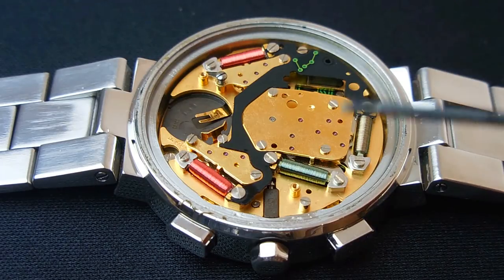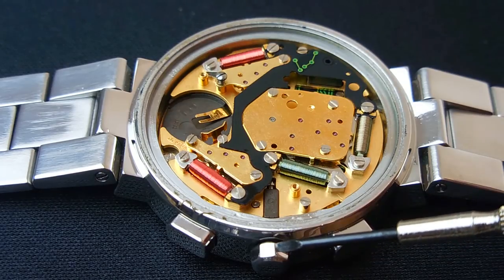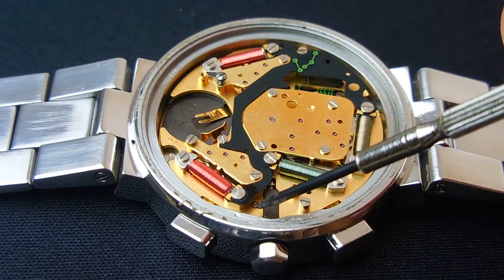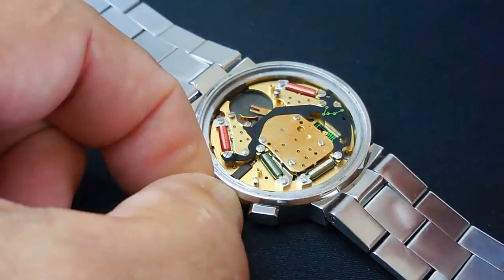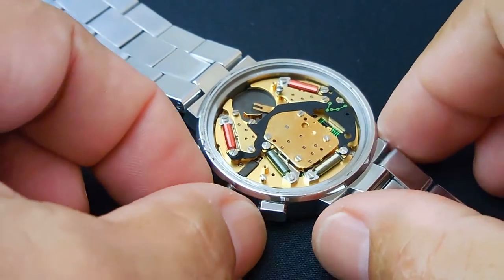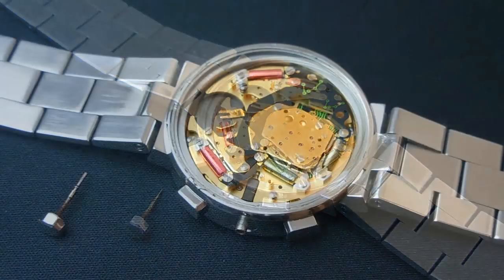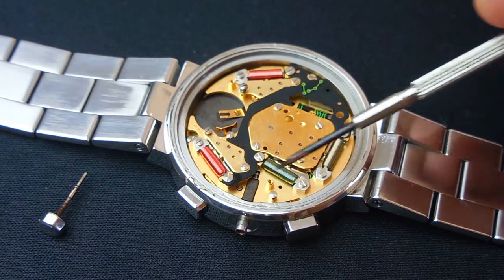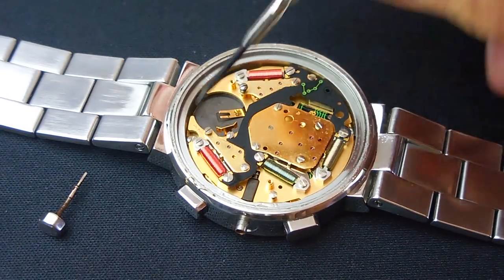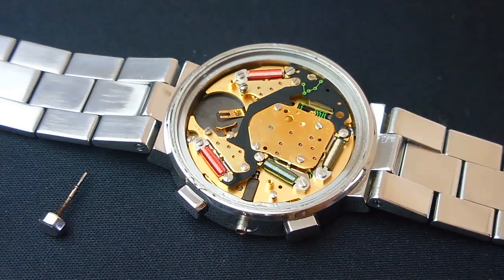On this watch, in order to slide the stem out I have to grab the crown, pull outward, and there's a little button I need to press down on to release it. There's the stem right there. Now in order to remove the entire movement from the case, there's another screw right down here and another screw right down there. Let me remove both of those and this should pop right out.